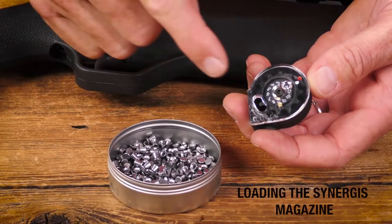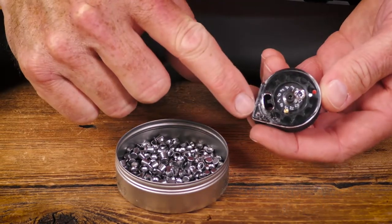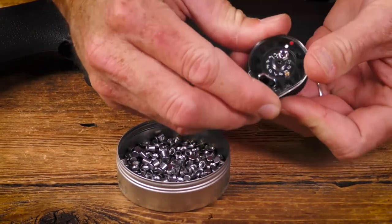How to load the Umarex Synergis 12x Rapid Mag magazine. See the clear plate here — there's an arrow. The first action you take is to rotate that clear plate in the direction of the arrow all the way until it stops.